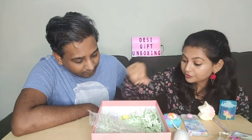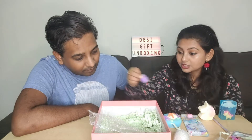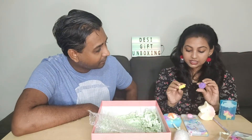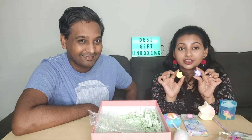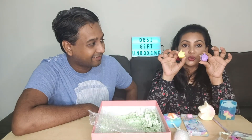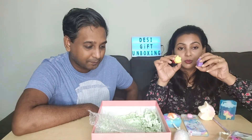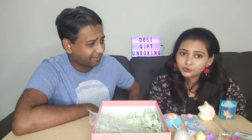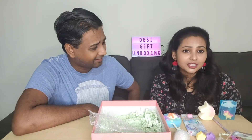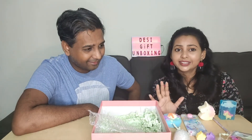The next and probably final products are these little soaps shaped like unicorn heads — a yellow one and a purple one. Very cute. The entire box has been very colorful throughout.